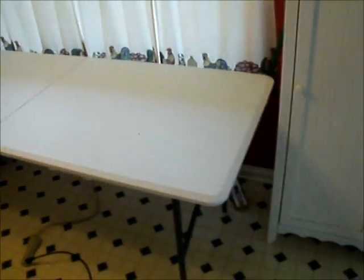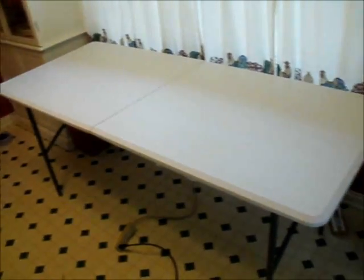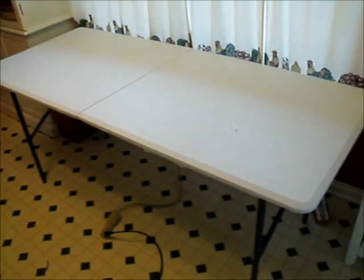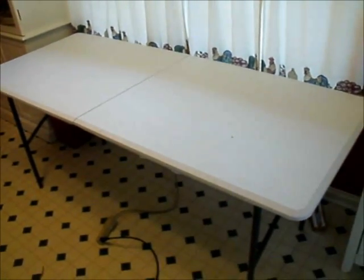We're going to be building a guinea pig maze for a science project. This is the table we're going to use to build the guinea pig maze on, and let the construction begin.